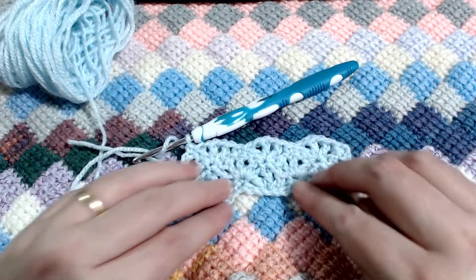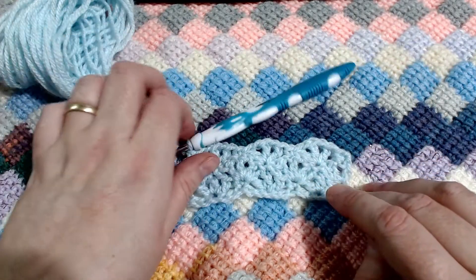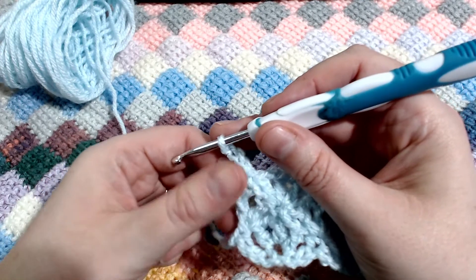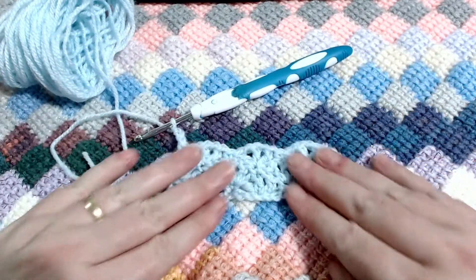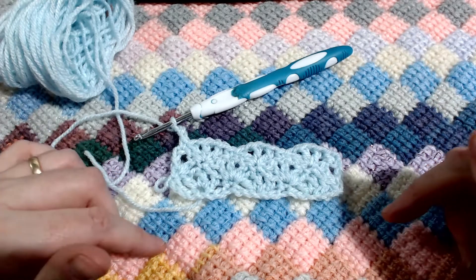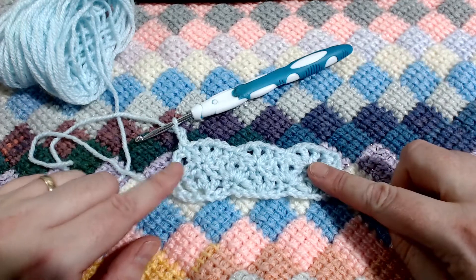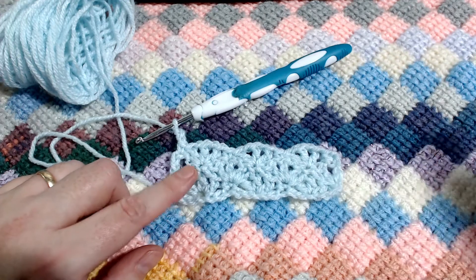Now it's just a case of repeating rows two and three, alternating between the two. The easy way to tell is: if you end on a single crochet, you know you need to chain up four. And if you finish on a chain-up-four, you know you need to start and end with a single. I'm going to pop into the description box the timestamps you need for each of the two rows — so head off now and do a couple more rows while I catch up.